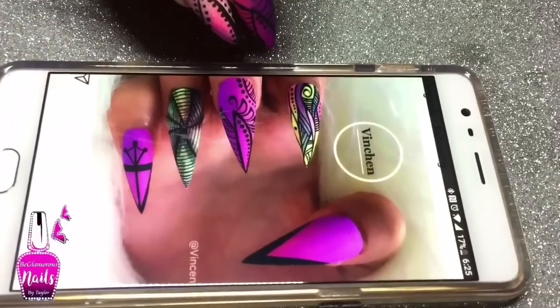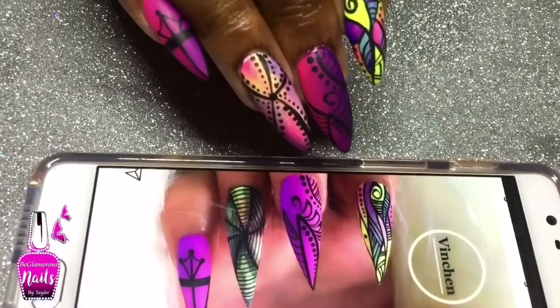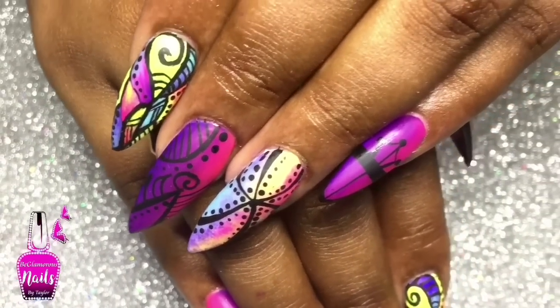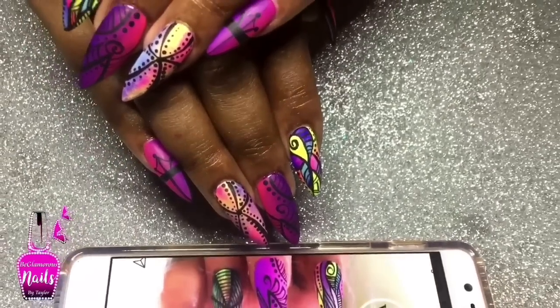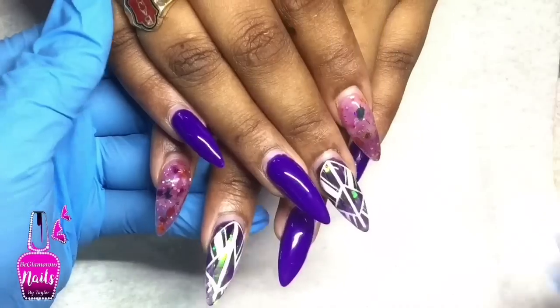Hi lovelies, welcome back. The design I'm showing you on screen is what inspired this set — my client brought in her picture for me to recreate it, and this is what I came up with on her nails. If you're interested in seeing how we do this set, let's go.